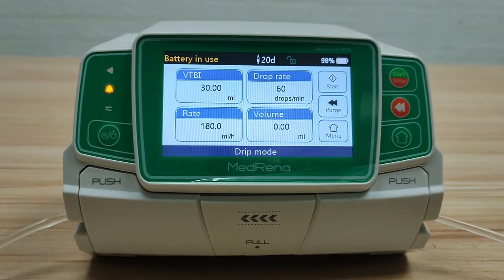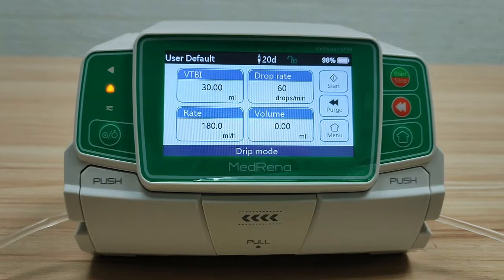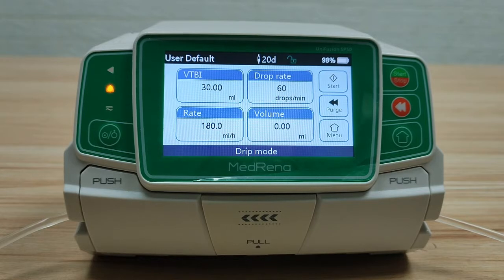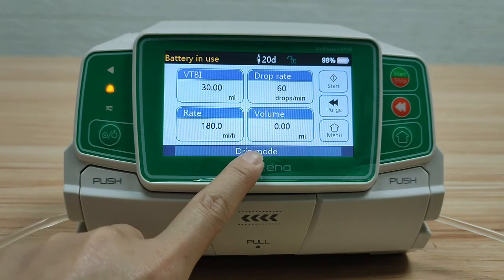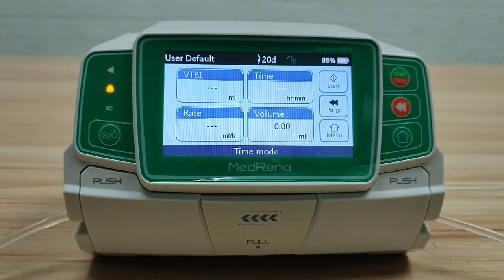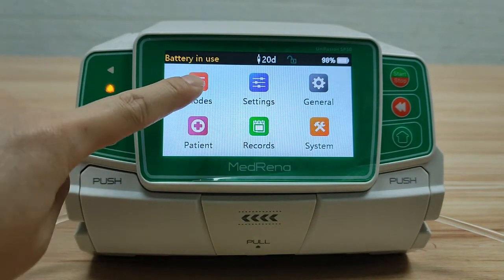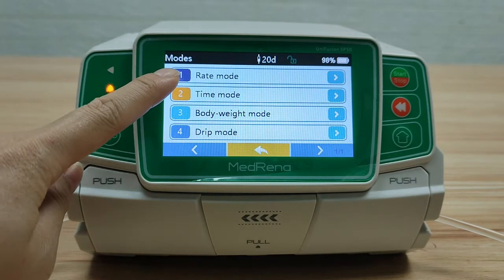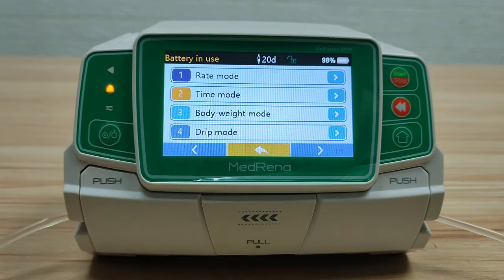Third step: select infusion mode. The current infusion mode can be found at the bottom of the display. There are two ways to change it: the easiest way is to touch the current infusion mode at the bottom of the display and select your preferred mode. The other way is to press Menu, select Modes, and choose your preferred mode. There are four different infusion modes: Rate Mode, Time Mode, Body Weight Mode, and Drip Mode.